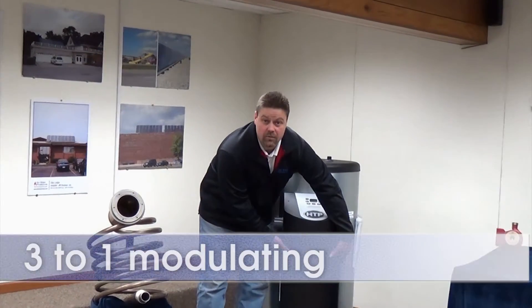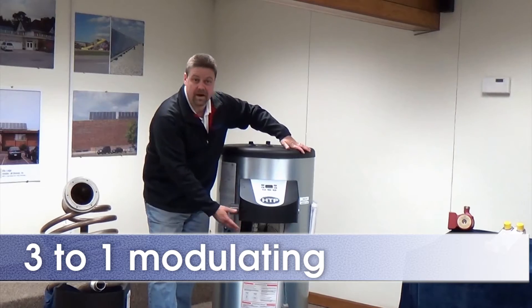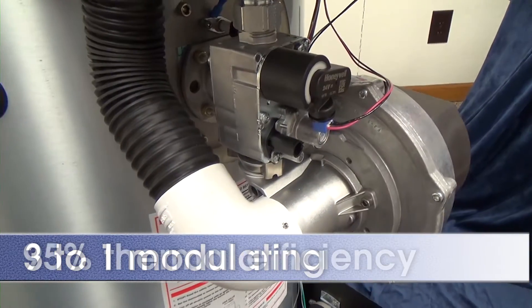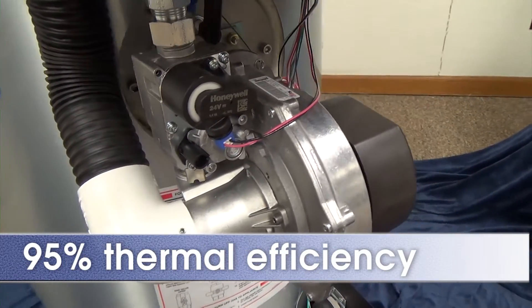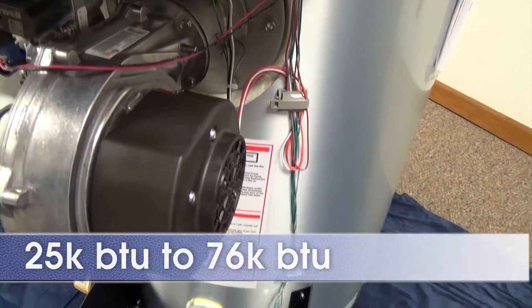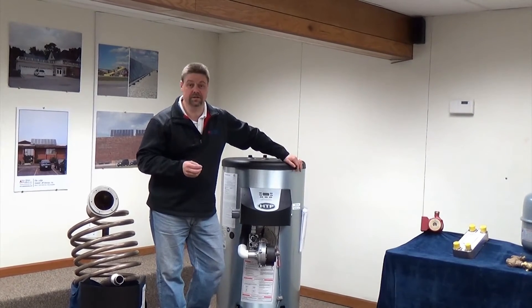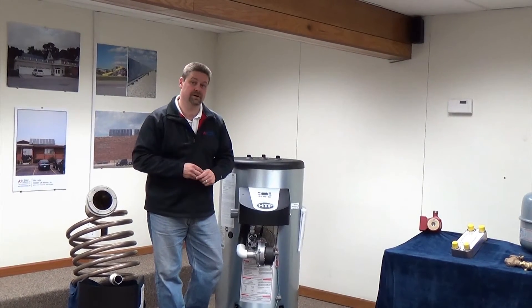The first feature I'd like to point out is the 3 to 1 modulating burner. The 3 to 1 modulating burner is 95% thermal efficiency, providing 25,000 BTU to 76,000 BTU. That's great for applications with fluctuating load such as a church, school, or even a small restaurant.